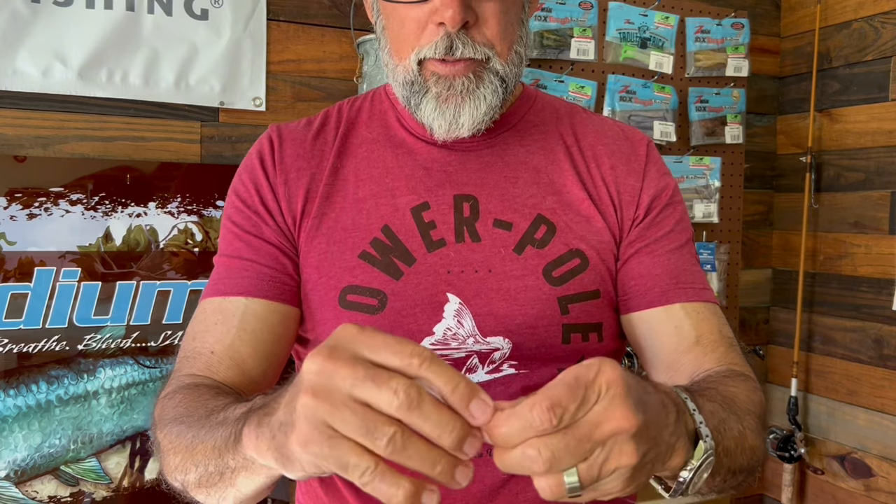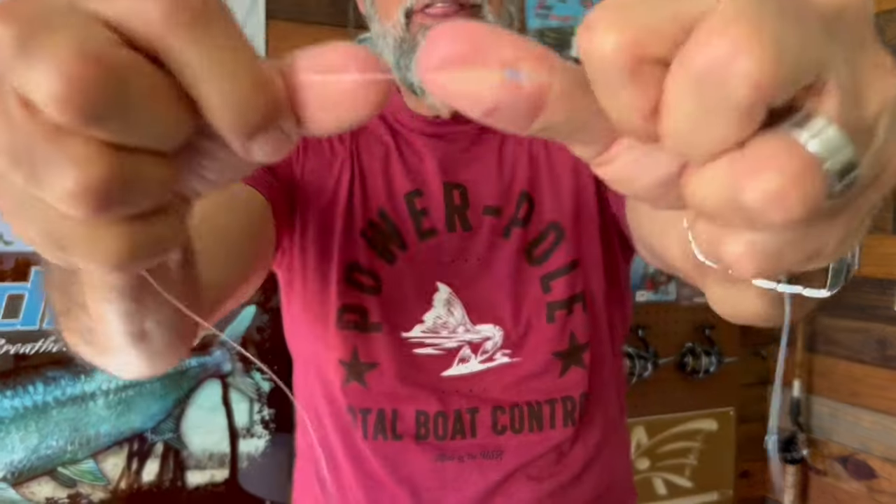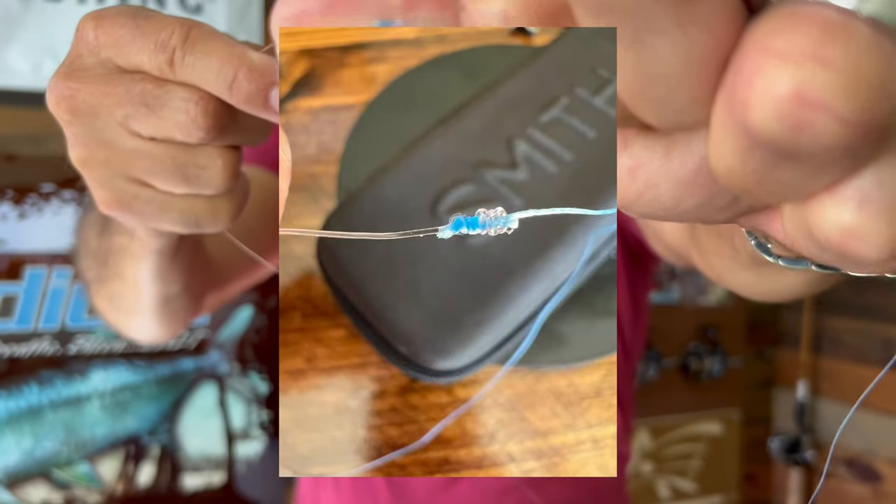And you're going to love this little knot. I slowed it down so you guys could watch the knot get tied. Get that little piece of tag off there. For the most part, that's your knot right there.